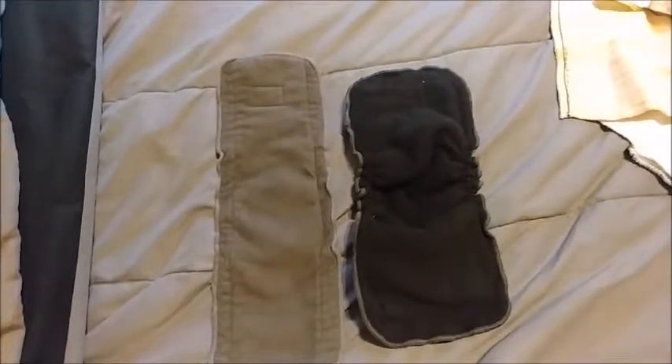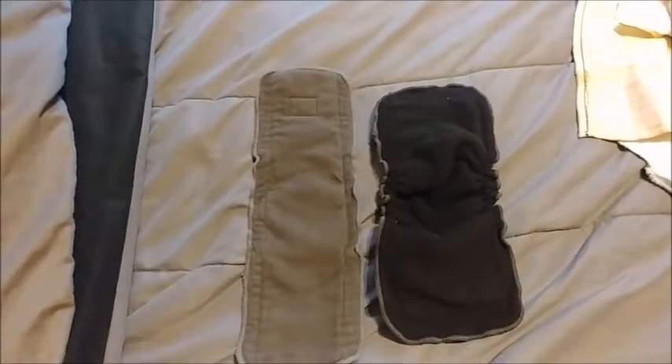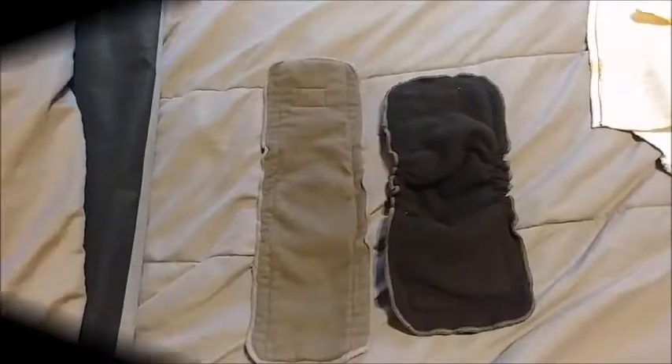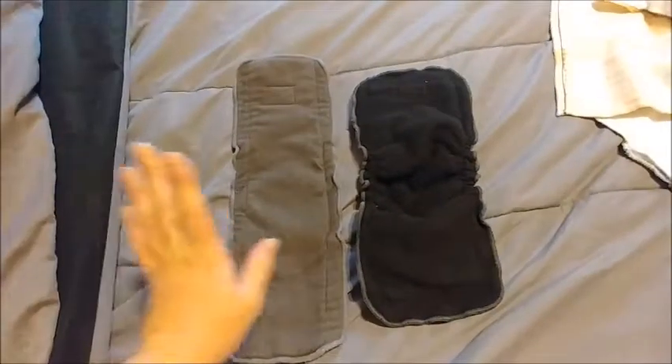I actually forgot the one that I've usually been using — I only have one of it but I really like it, so I'm probably going to go back and buy more. I will insert a picture of it now. Here is that cloth liner — I'm hoping I can buy a few more and give them a try. I've been really pleased with this and the amount of pee that it holds. That's the one I use for going out and things like that.